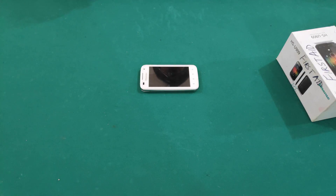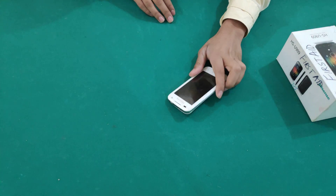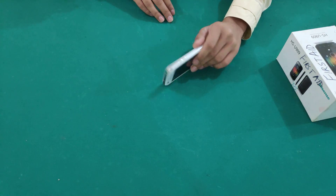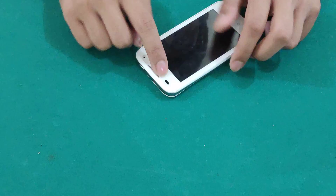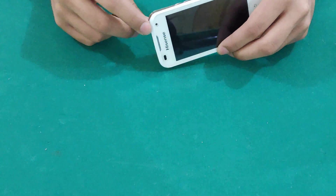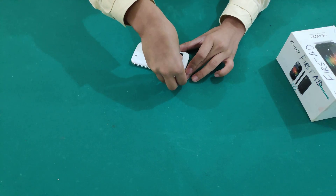Today I have with me the Hisense HS-U909, a phone made by Hisense. This has 4GB storage, a 5 megapixel back camera and a front camera. I'll be doing a full teardown of this, so let's get started.